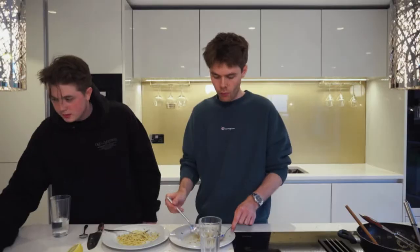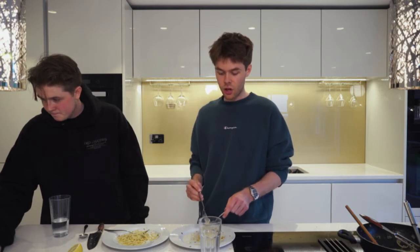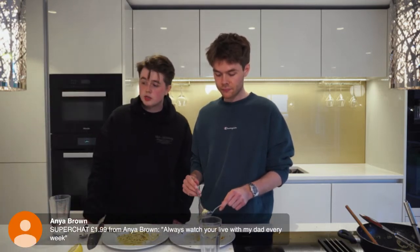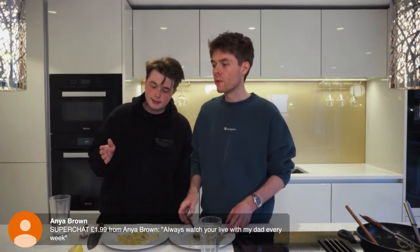We have another camera angle and a split screen — best quality here. I'm actually so full. I always watch live with her dad every week — nice! Shout out to both of you, cook along next week.